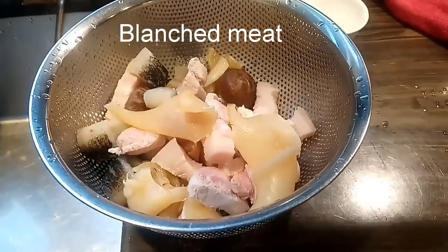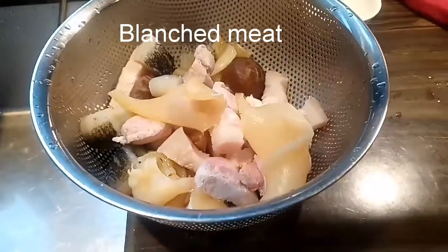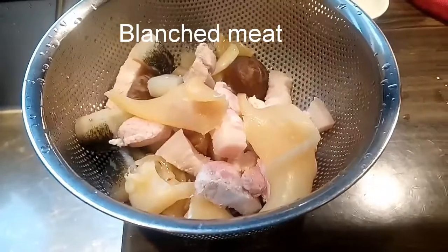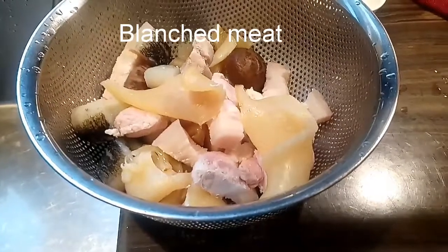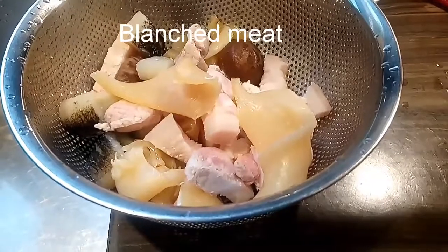Okay guys, the first thing we should do is to blanch our main ingredients: the pork belly, fish belly, the mushroom, and the sea cucumber. I already blanched this and we are ready to start cooking.